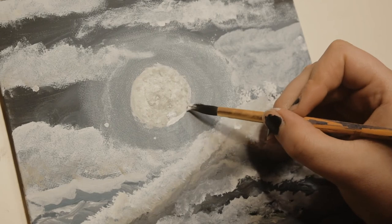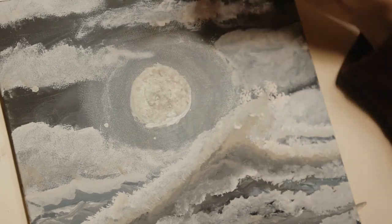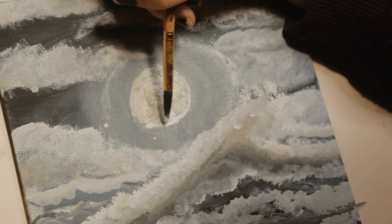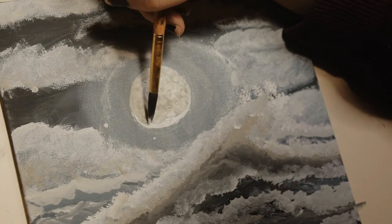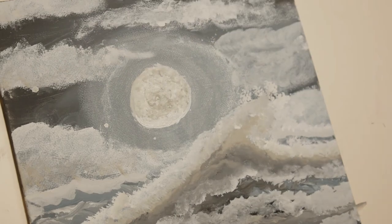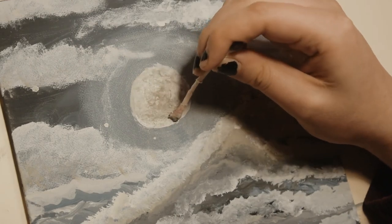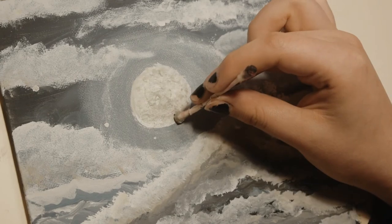This was the best I could do — it's still a little uneven. I went in with my Q-tip again to add texture to the new part of the moon I had added, and then I was ready to call this done.